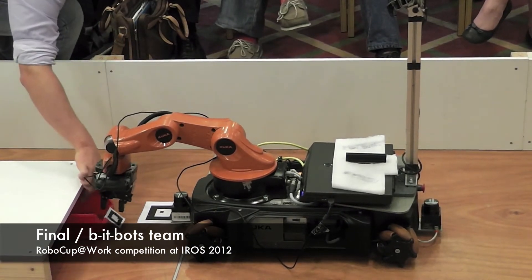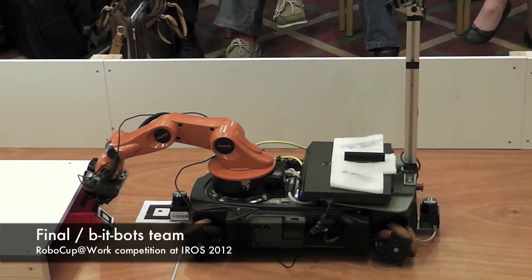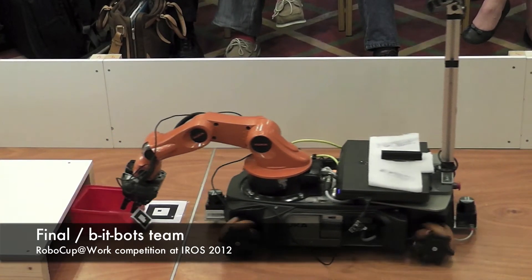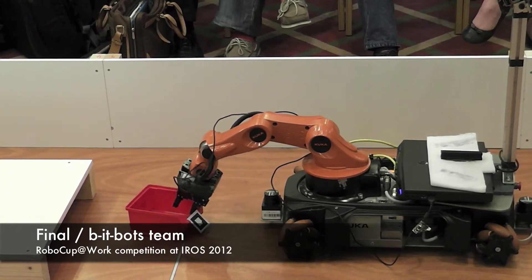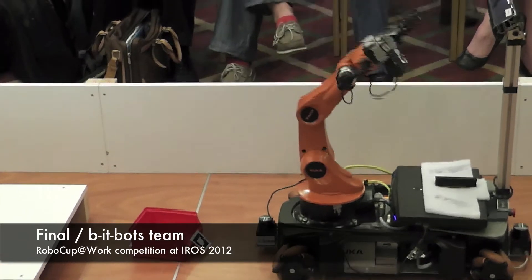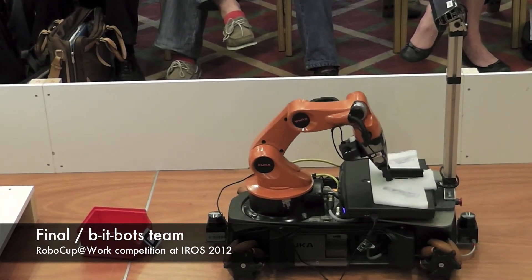We really wanted to push what we're able to do with the UBot. Sometimes not everything works perfectly, and we feel that it's better to try and push what we're doing further than what we're capable of, rather than just do something that's comfortable and easy.